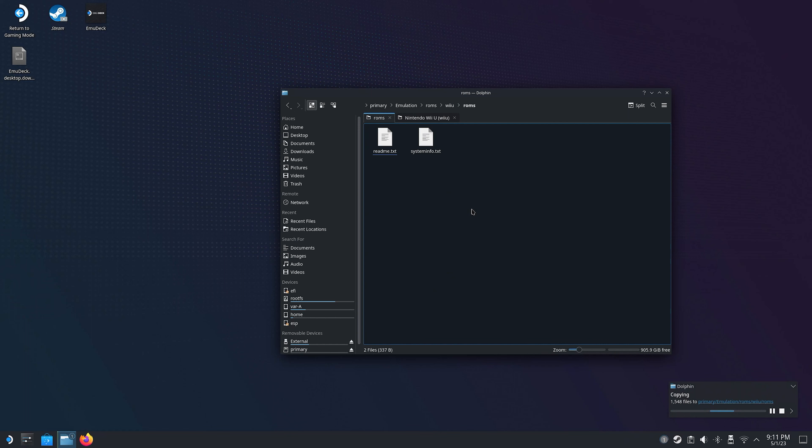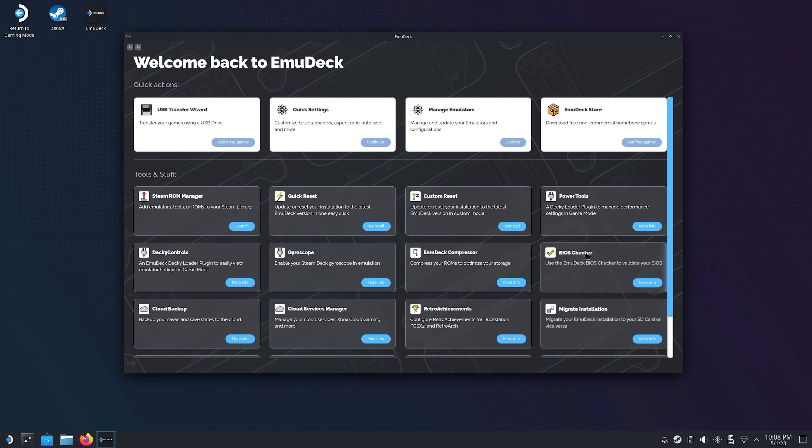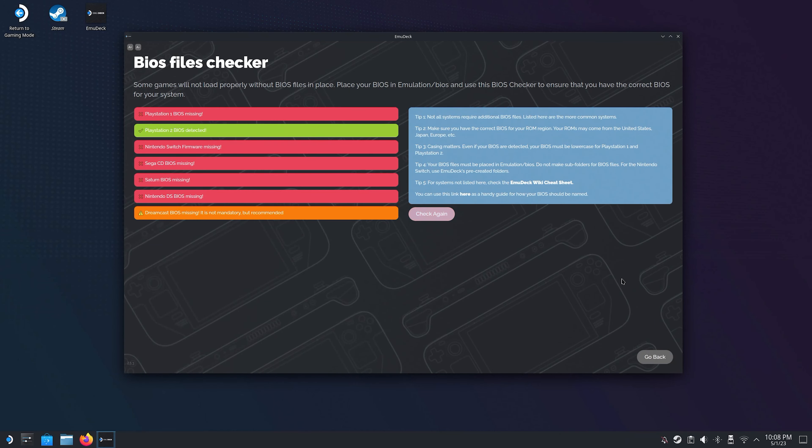Depending on what you choose to copy from your external drive to your SD card, this is by far the most time consuming part of the whole process, so go grab a coffee and get back when all the files have been transferred. Once all your ROMs and BIOS files are in the correct folder, there is one more thing I want to show you before we use Steam ROM Manager — and that is BIOS checker. This will look through the BIOS folder on your SD card and make sure that you have BIOS files for the emulators you installed. I only transferred BIOS files for PS2 as that's the only system I'm gonna play that needs BIOS files, and as you can see it seems to work fine.